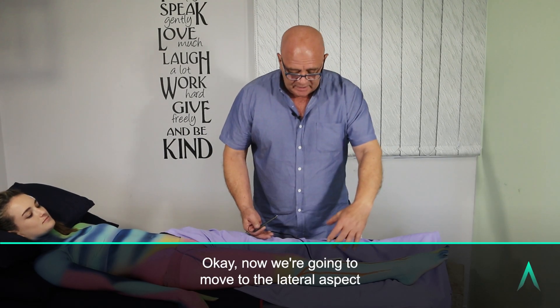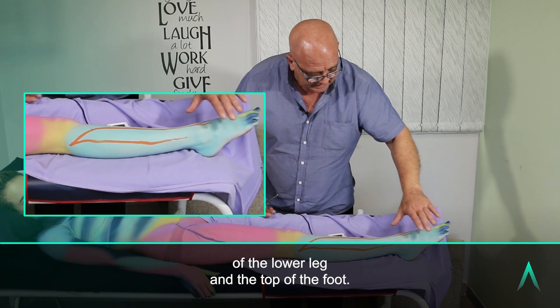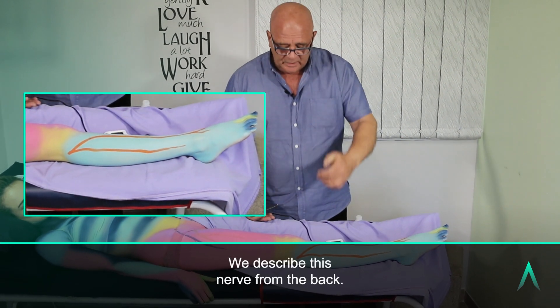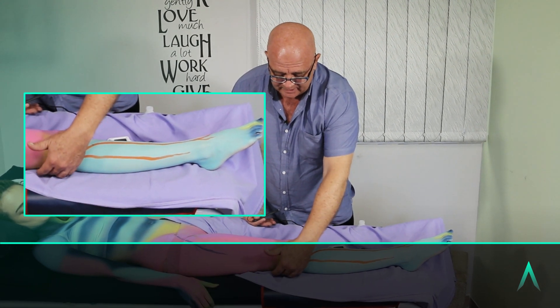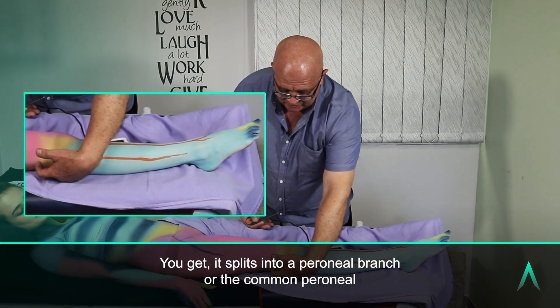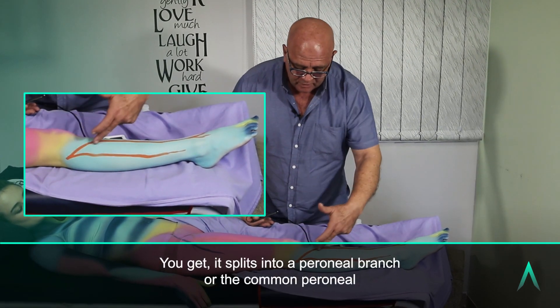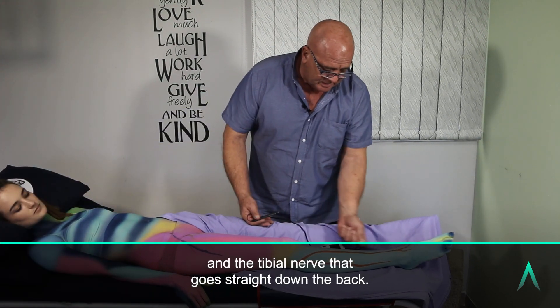Now we're going to move to the lateral aspect of the lower leg and the top of the foot. We describe this nerve from the back. When the sciatic nerve in the popliteal fossa splits, it splits into the peroneal branch — the common peroneal — and the tibial nerve that goes straight down the back.